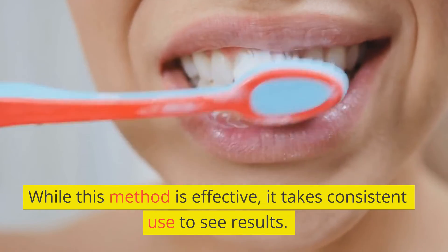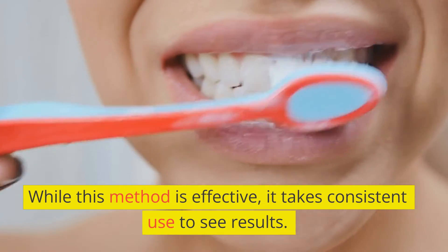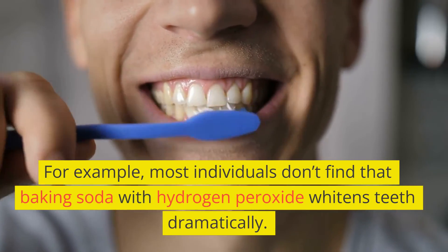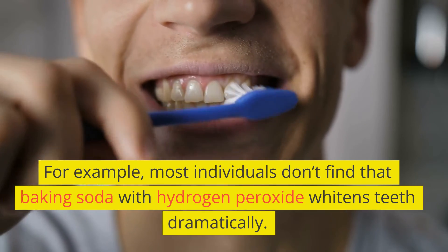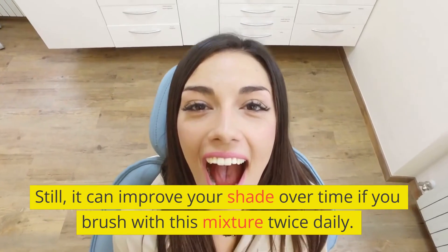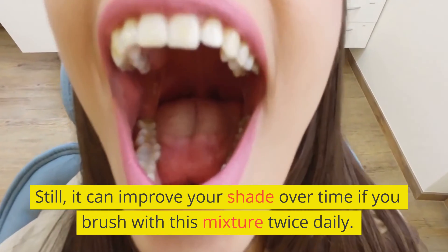While this method is effective, it takes consistent use to see results. For example, most individuals don't find that baking soda with hydrogen peroxide whitens teeth dramatically. Still, it can improve your shade over time if you brush with this mixture twice daily.